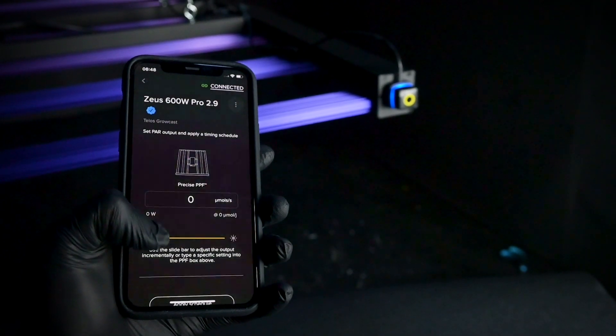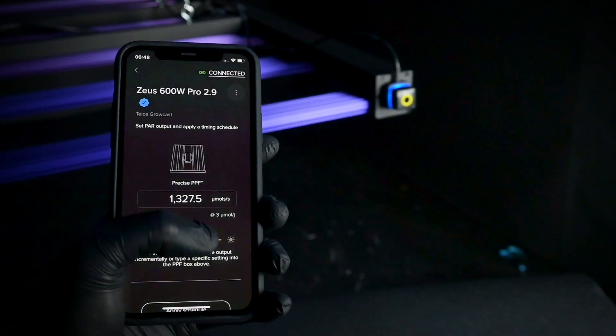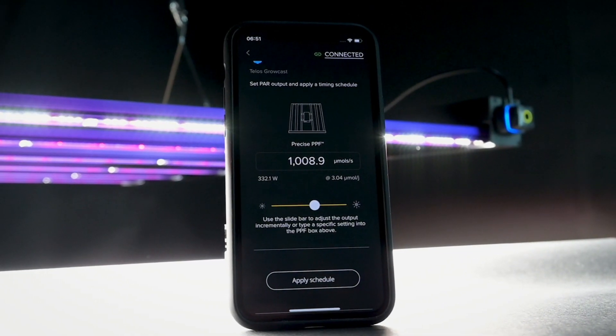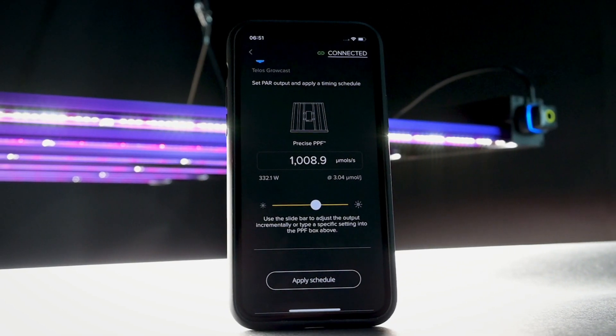You are now ready to start making precise adjustments to your fixture. Slide the control bar or directly enter any precise PPF number to set the lighting intensity of your grow system. All settings are automatically saved and remembered each time you connect to the network.